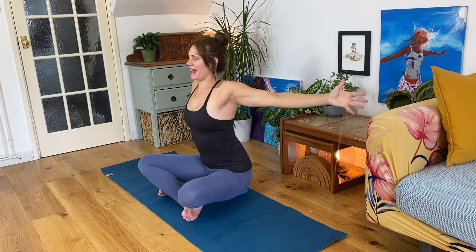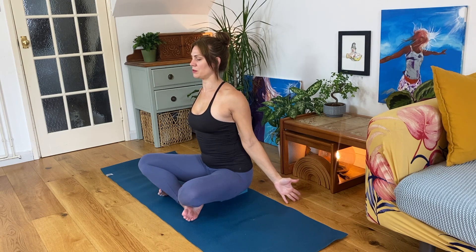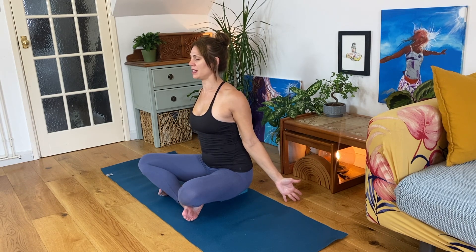We'll repeat that two more times. Inhaling up, big breath in, exhale down. Shoulders away from the ears, squeeze shoulder blades together. Head, neck and spine long and aligned. Inhaling up — this helps to open the rib cage, taking in a deeper breath. Exhale palms to touch. One more like that, all in your own breath timing.